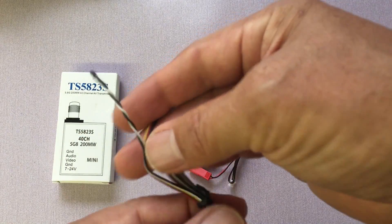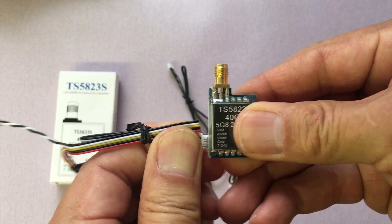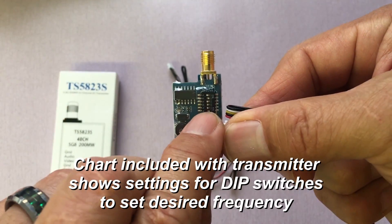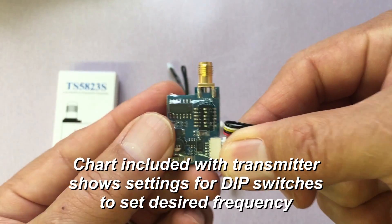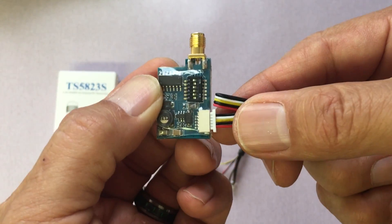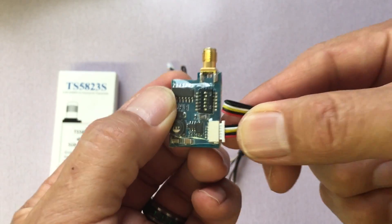I'll go ahead and plug this in here. Now I want to show you the back — you're going to see these dip switches right here. These are for setting the frequency that you want the transmitter to transmit at, and your receiving video unit is going to match the same signal frequency.